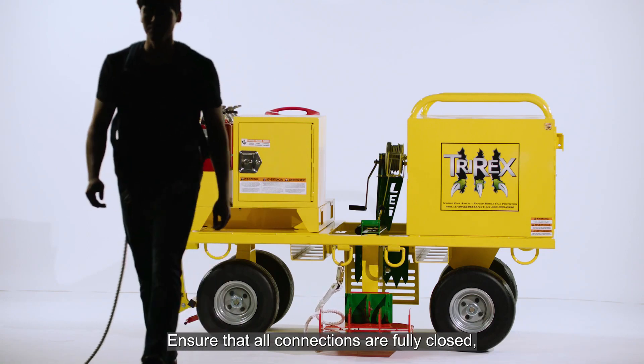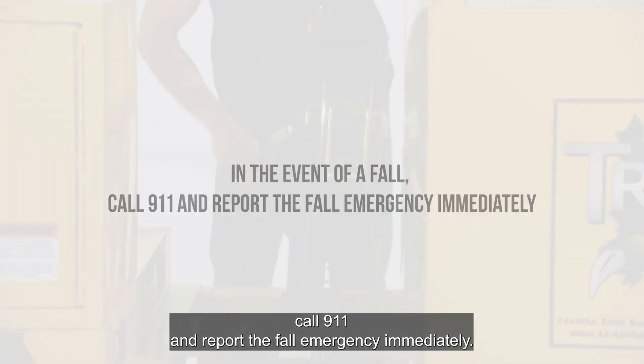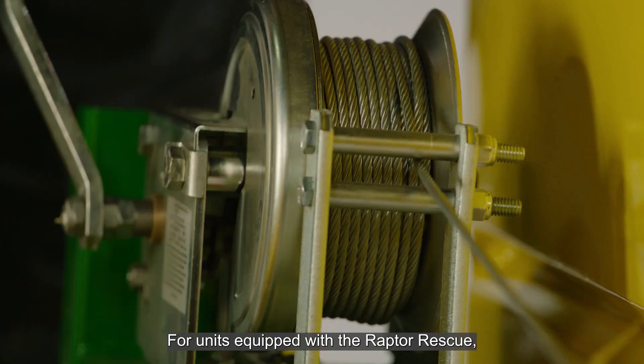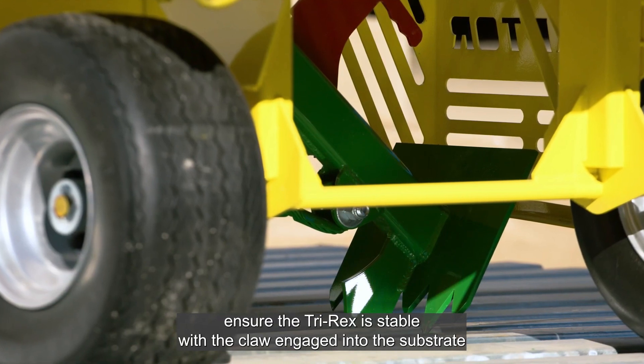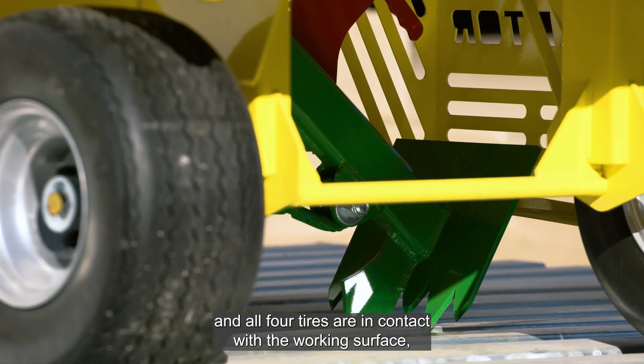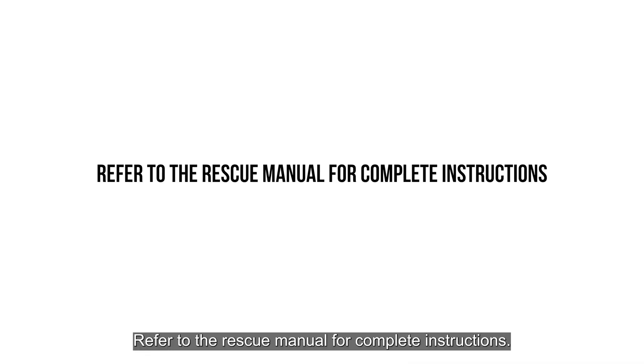Ensure that all connections are fully closed, locked, and secure prior to use. In the event of a fall, call 911 and report the fall emergency immediately. For units equipped with the Raptor rescue, ensure the TriRex is stable with the claw engaged into the substrate and all four tires are in contact with the working surface before attempting rescue. Refer to the rescue manual for complete instructions.